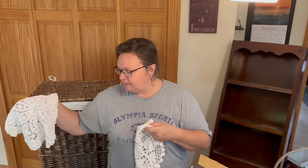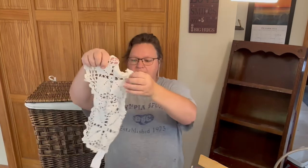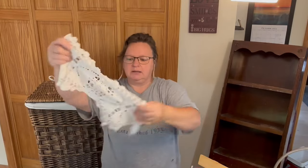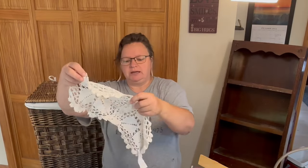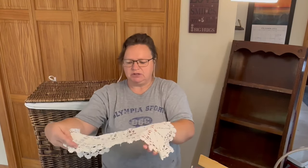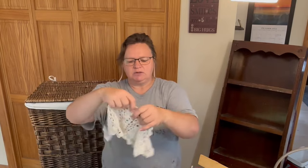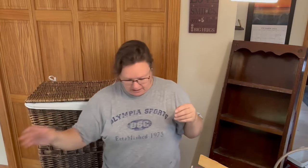Doilies are back — I don't know where they ever went because I really think they're just so cute and they just bring a nice softness to your decor. Here's another one — this is a nice long one. This I paid $2 for, and it almost looks like somebody sewed two separate pieces together, but that's fine with me. I really like it.